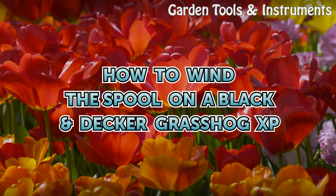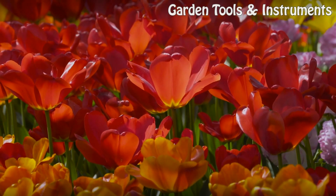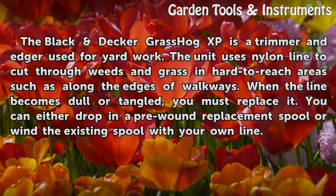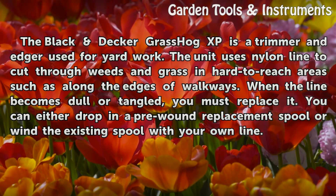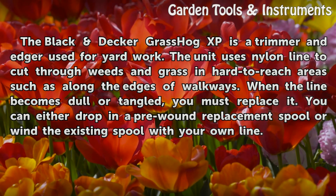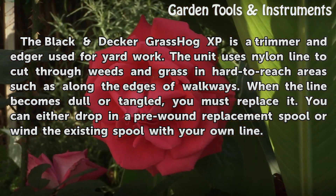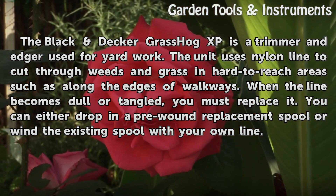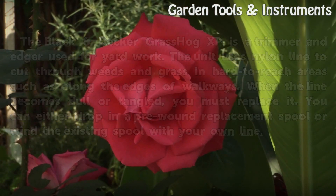How to wind the spool on a Black Decker Grass Hog XP. The Black Decker Grass Hog XP is a trimmer and edger used for yard work. The unit uses nylon line to cut through weeds and grass in hard to reach areas such as along the edges of walkways. When the line becomes dull or tangled, you must replace it. You can either drop in a pre-wound replacement spool or wind the existing spool with your own line.